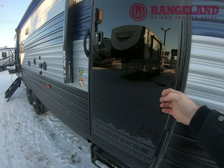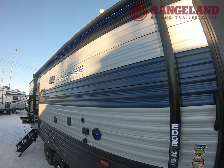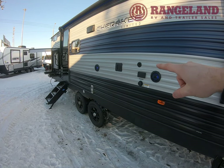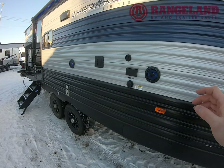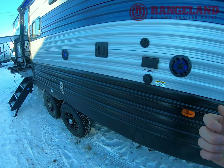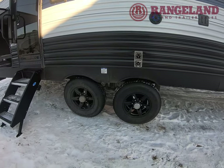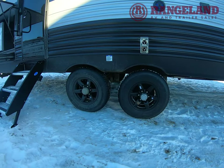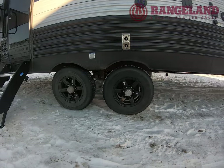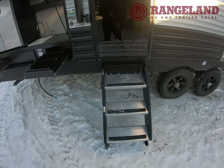Cherokee went to nice black solid doors — really clean-looking on the outside. You have a large power awning with backlit LEDs, and an outside entertainment area. It's prepped for a TV with cable, satellite, and outdoor speakers that have blue lights in them. There's also a black tank flush so you can hook a hose up to spray out the inside of your black tank. Cherokee flips all their axles from the factory so you're getting tons of clearance — that's why you get a three-step entrance. By comparison, Gray Wolf doesn't flip their axles so you only get a two-step.